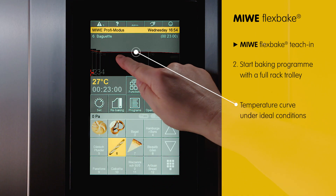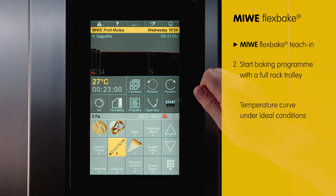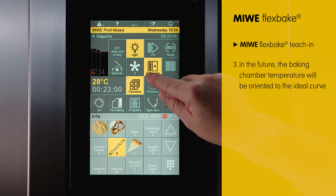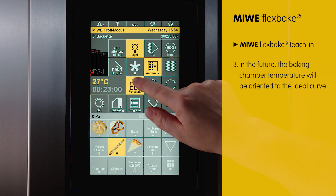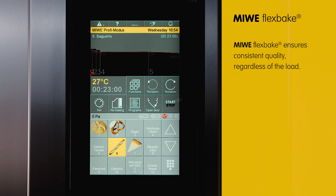The red line shows the temperature the Miewe Rollin used for a full rack trolley. The function will then say 'automatic' — before it said 'teach-in.' And now the oven will reduce the energy significantly, ensuring that a trolley that is half or a quarter full will have the same quality as a full trolley.